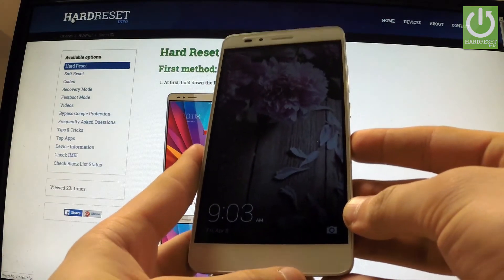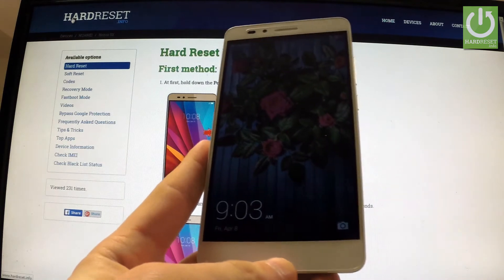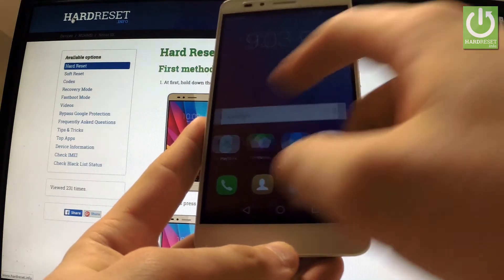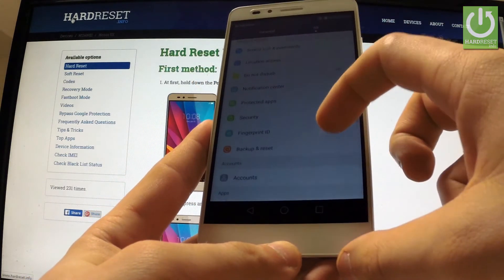Here I have Honor 5X and I'm going to show you how to accomplish a hard reset operation on this device. At the very beginning, unlock the screen, find and select Settings, scroll down to the Personal tab and choose Backup and Reset.